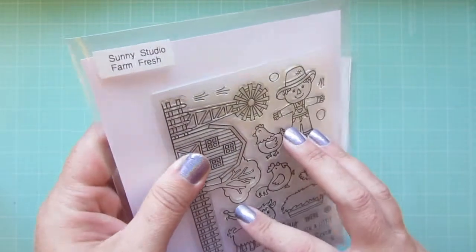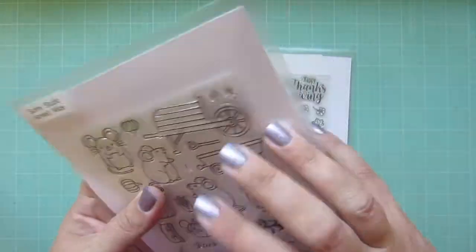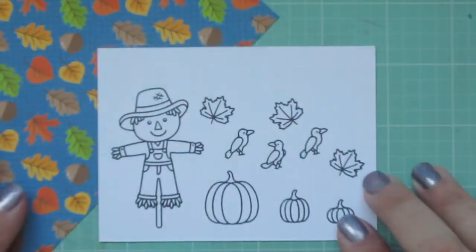Hey friends, it's Christy here for Sunny Studio Stamps, and today I'm going to be making a card using Farm Fresh, Harvest Mice, and just a little leaf from Bountiful Autumn.